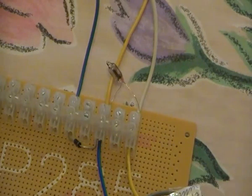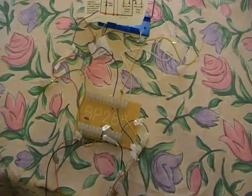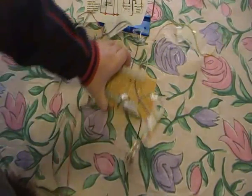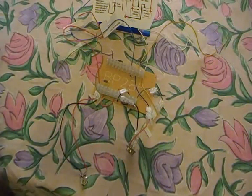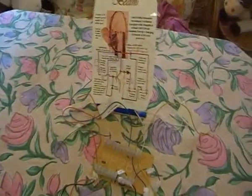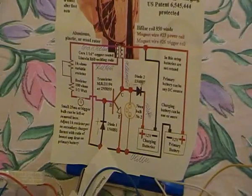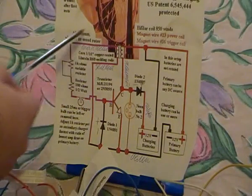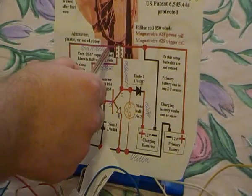Now I'll show you from the beginning of my circuit. I will measure the resistance. First I'll show you on my picture what I'm measuring. I want to measure the resistance between this point and this point — so I want to measure this line.